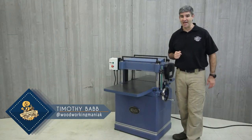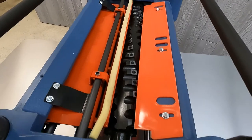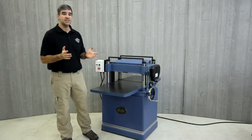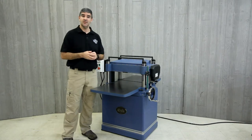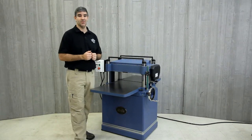The planer has a 20-inch capacity and utilizes a helical cutter head with carbide inserts. The four-sided cutting inserts are indexed and easy to rotate or replace. Having four sides, that gives rotation of up to four cutting surfaces before ever needing to be replaced.